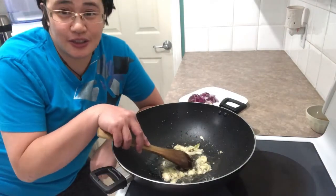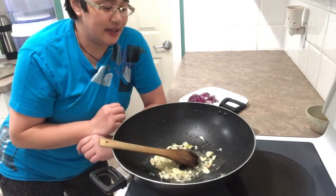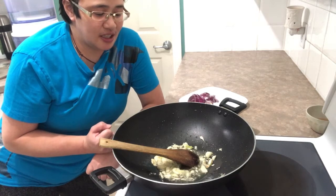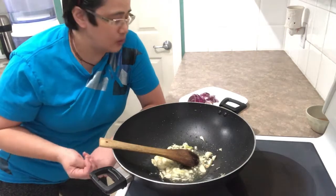When you're cooking, you need to cook it with heart. I'm not really using any chicken powder or MSG. I just need to stir-fry the chicken and other ingredients properly so that the taste will come out.